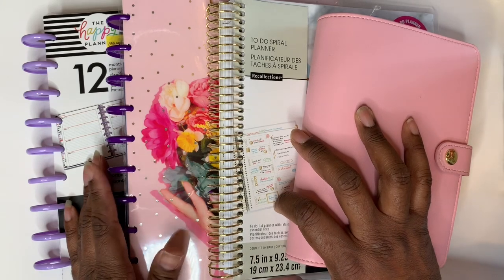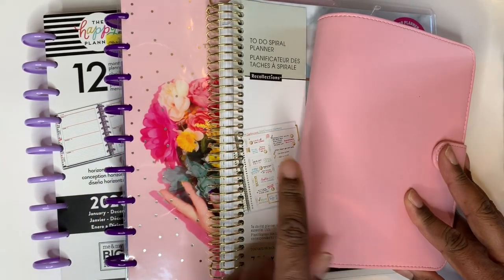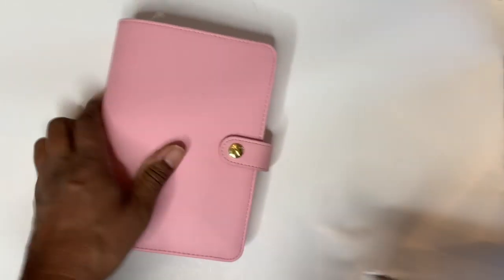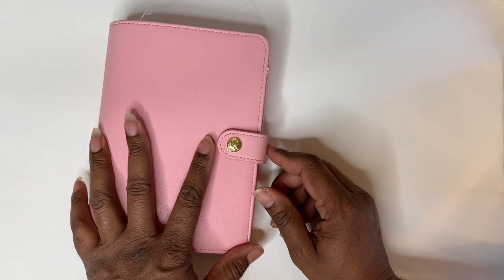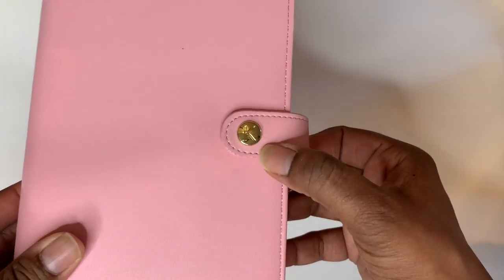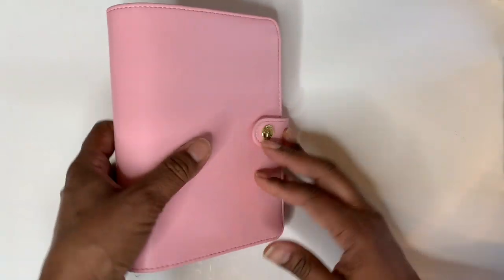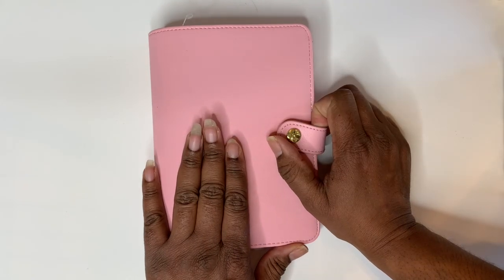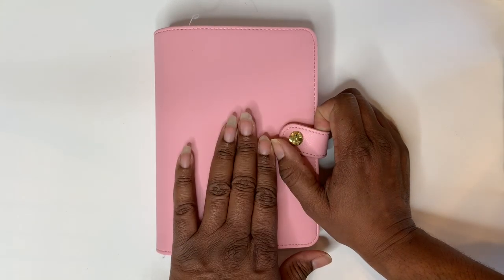Last but not least, I have four planners I bought — these were all on sale. This pink one is a binder — it was 70% off, and the others were more than 50% off. I'm going to start with the pink one. I'm not sure if I'm saying this right but it's K-I-K-I, so I believe it's Kiki. It was 70% off and I love this — it has a little K on it. It's a pretty pink, it's soft, and I've been looking for a good one like this.